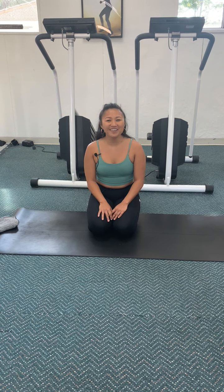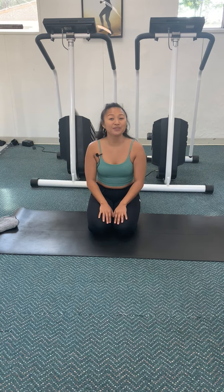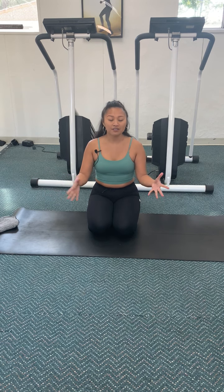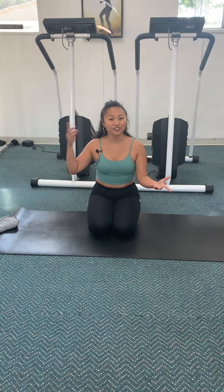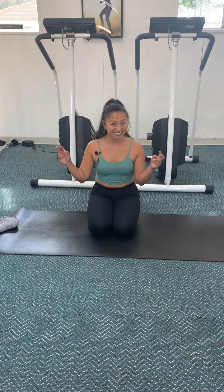Hi everyone, welcome back. My name is Roxy and I'm here to do another exercise with you. The beautiful thing about yoga is that it's not just a physical practice — it's the mind matching the body using your breath. So today we're going to do a breathing exercise focusing on our inhales and exhales.